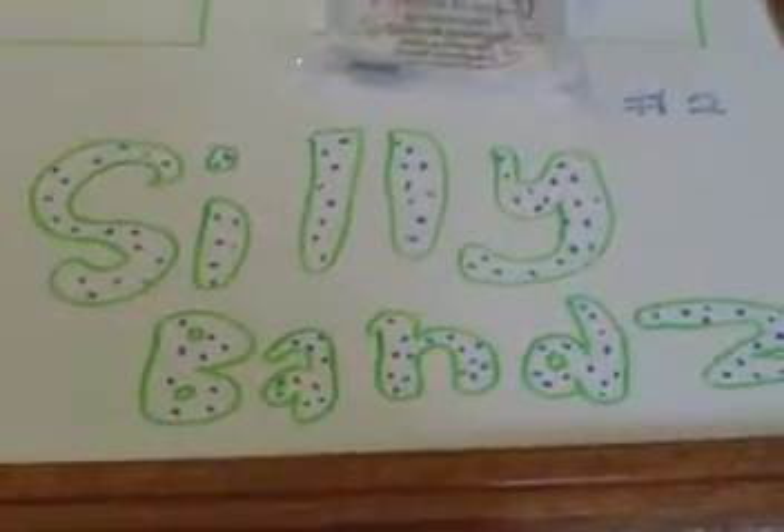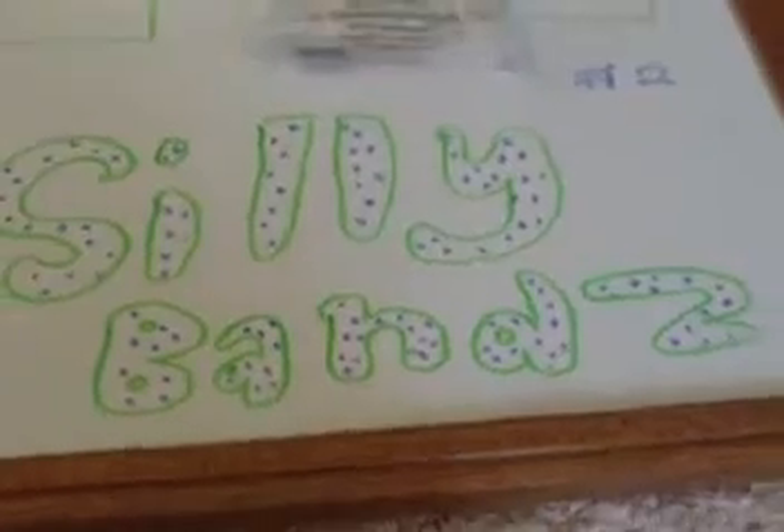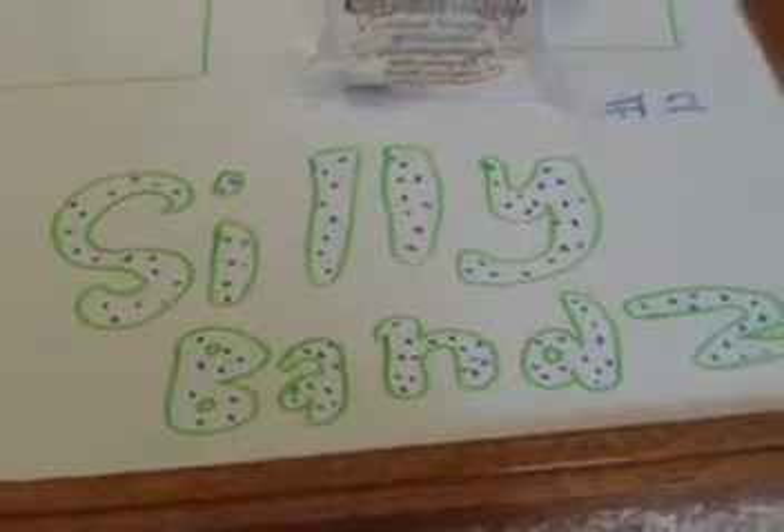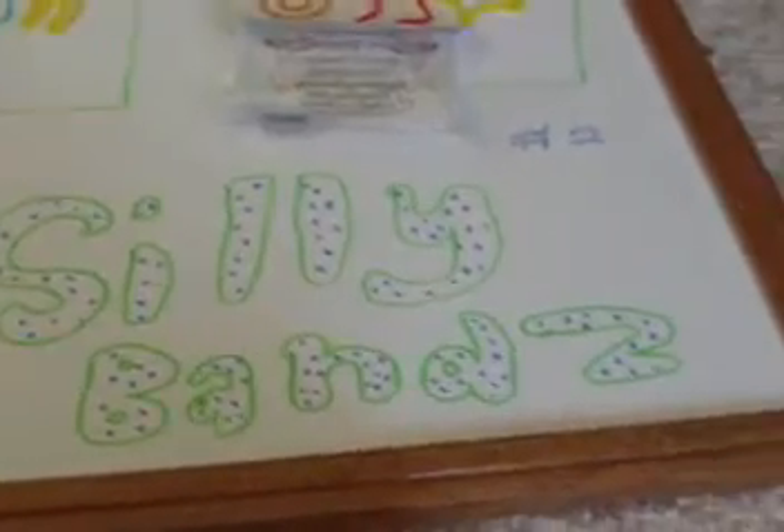Hey everybody, Doggy Doral here. This is episode 2 of my Silly Bands collection, and this is the Silly Bands brand, and that means that these are my second favorite brand.